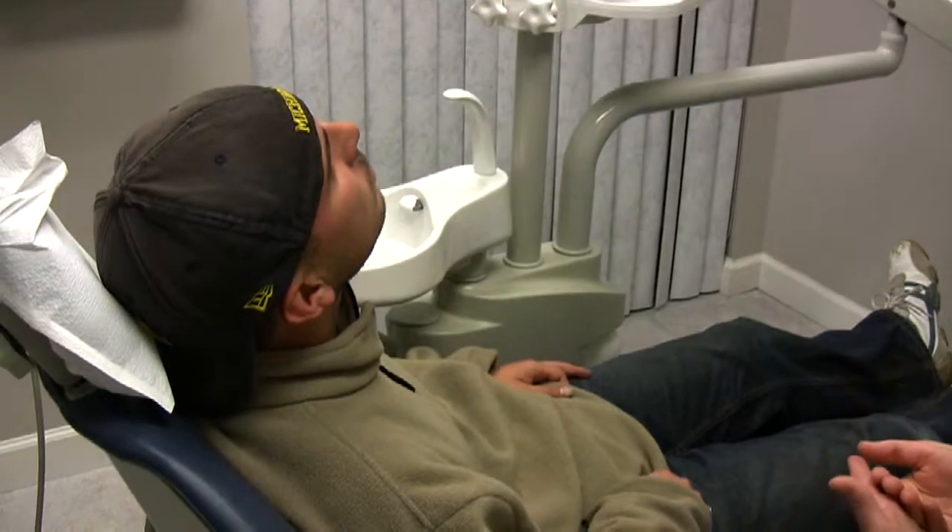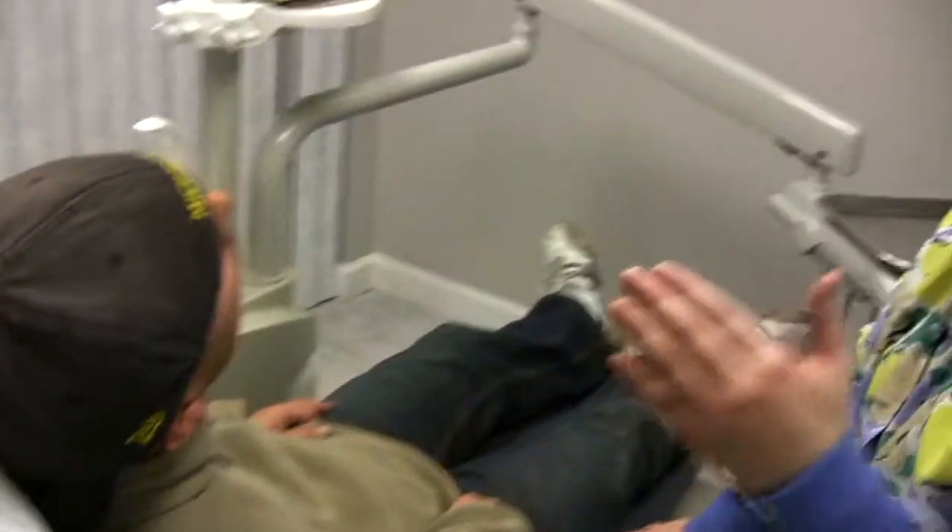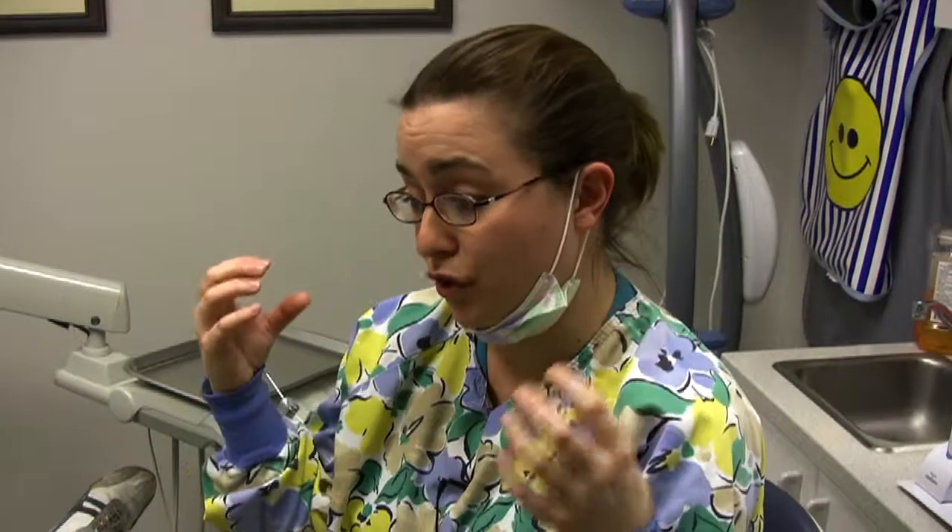What an implant will do — since your implant is in the back of your mouth — it will help so that the tooth above it will not hyper erupt, because teeth need each other for support.